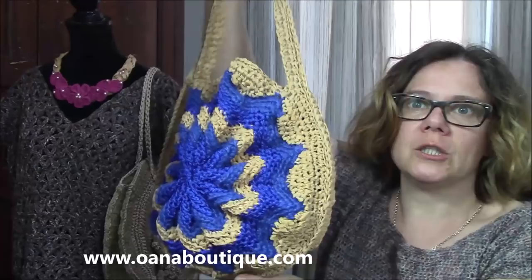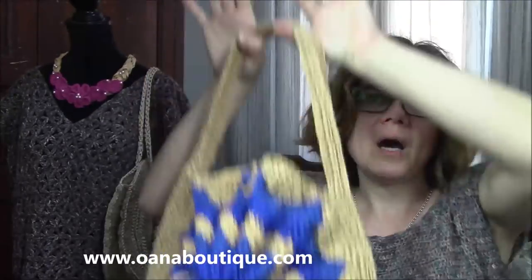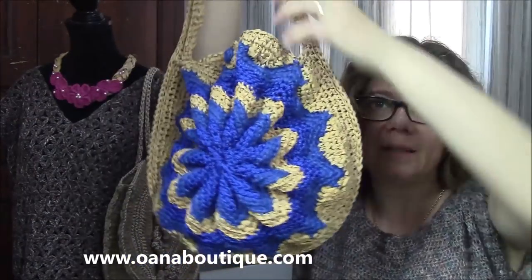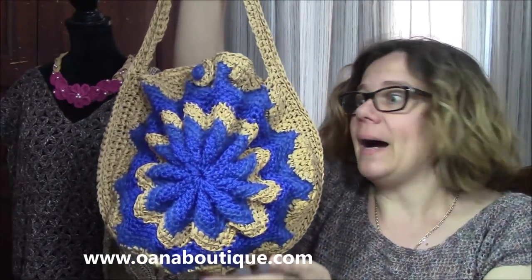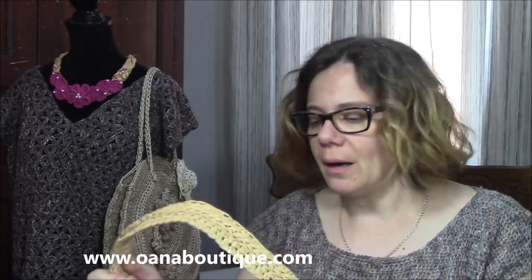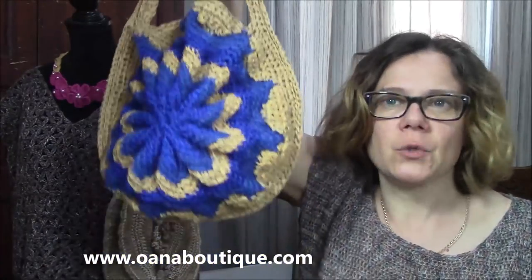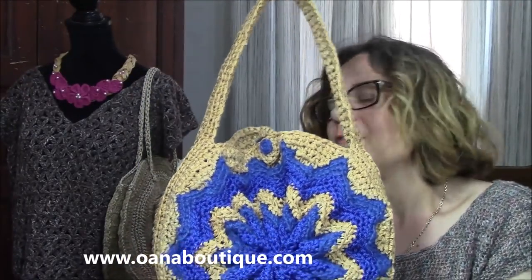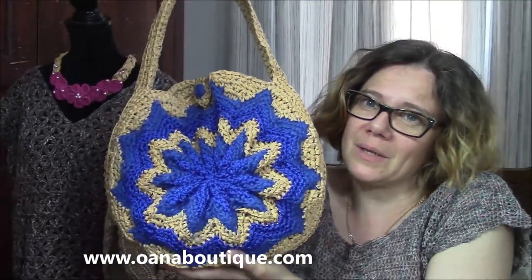Now, maybe you will say, oh my gosh, this is so difficult. No, it is not — believe me, it is not. I was inspired by a very vintage design of a cushion exactly like this. I found the instruction somewhere on the internet and then I modified them to create the bag. This round flower shape was something amazing. I said, for my next round bag, this is just perfect. And look at it — isn't it just lovely? I found it just lovely, not only because I designed it, but it's so, so lovely.